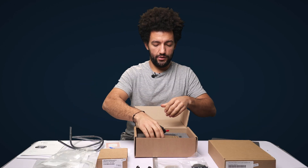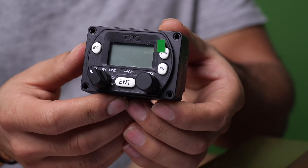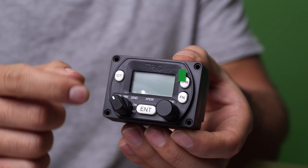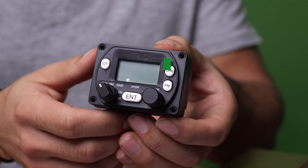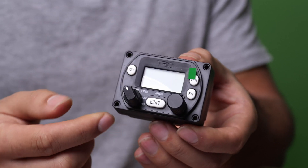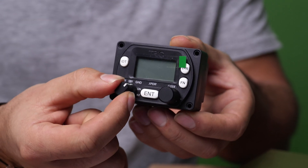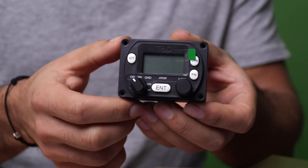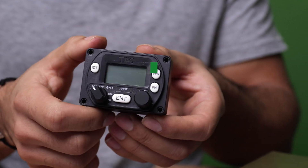We'll start with the control head. On the front face we've got the IDENT button — if the air traffic controller asks you to squawk ident, it's a simple case of pressing that button. We've got a control knob at the bottom which allows you to select between OFF, STANDBY, GROUND, ON and ALTITUDE — those are the modes you might need to use on your transponder.